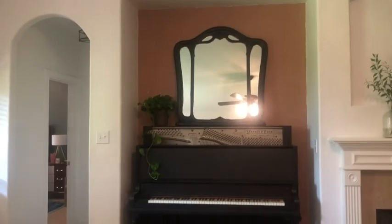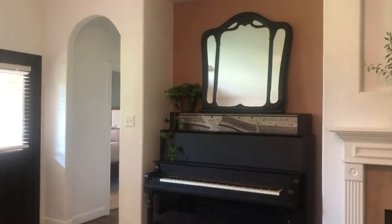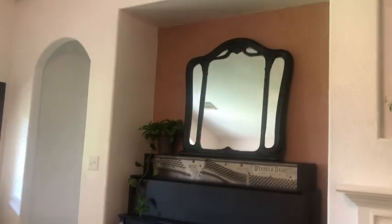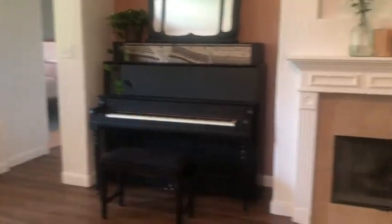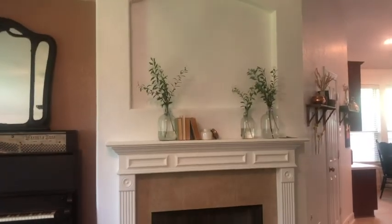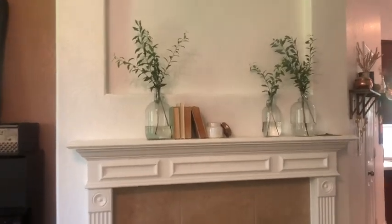I added a few things in here. First of all, this mirror above the piano — so fun. I actually found it on the side of the road and painted it. So thank you, Chris and Stephanie's neighbors, for throwing that away. And I also added a few little details above the mantle just to make it a little homier.